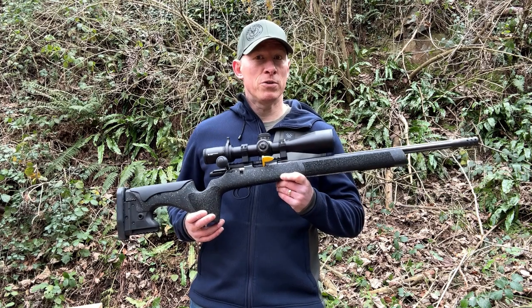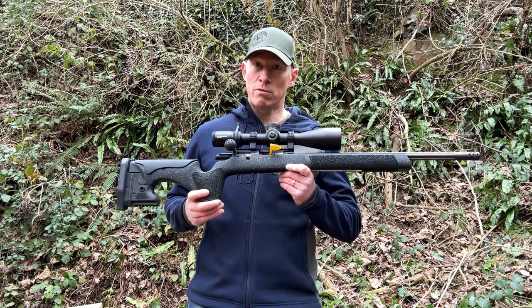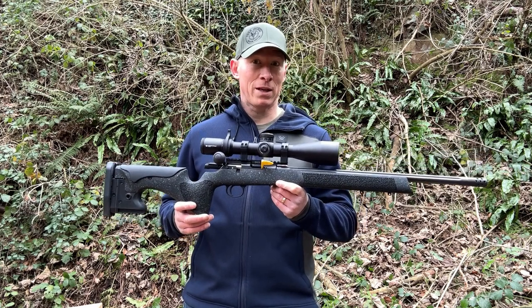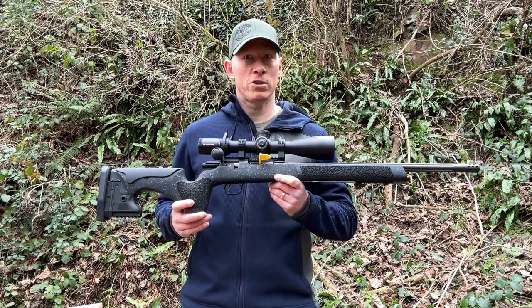I thoroughly recommend that you do not dry fire your .22 rimfire rifle, as it will damage the striker, the mechanism, or perhaps even the bolt face. Just don't do it. If you do want to do dry fire practice with your .22, make sure you use snap caps.